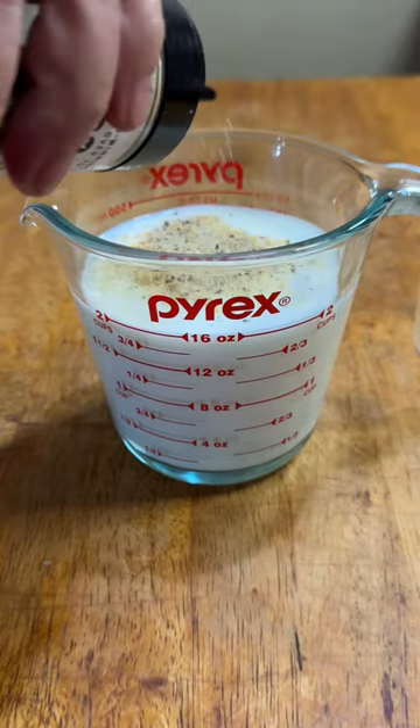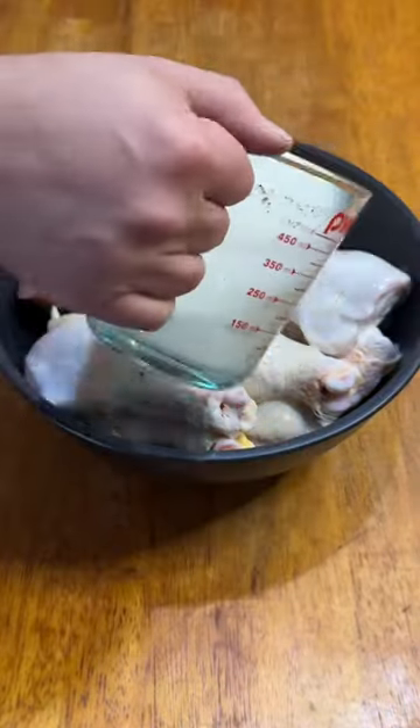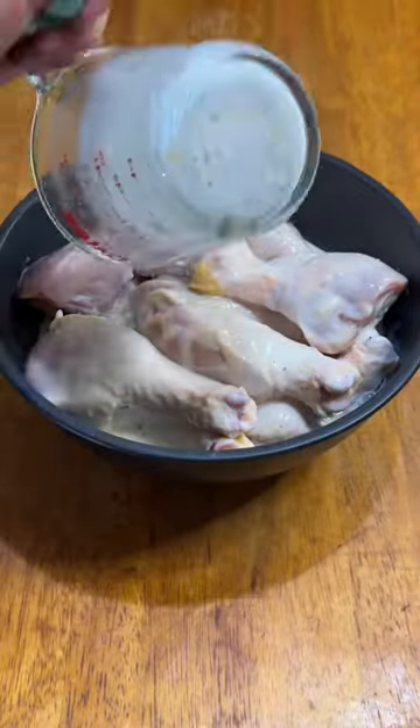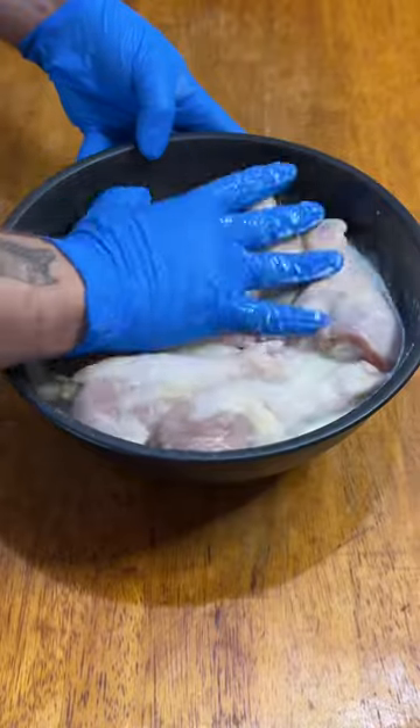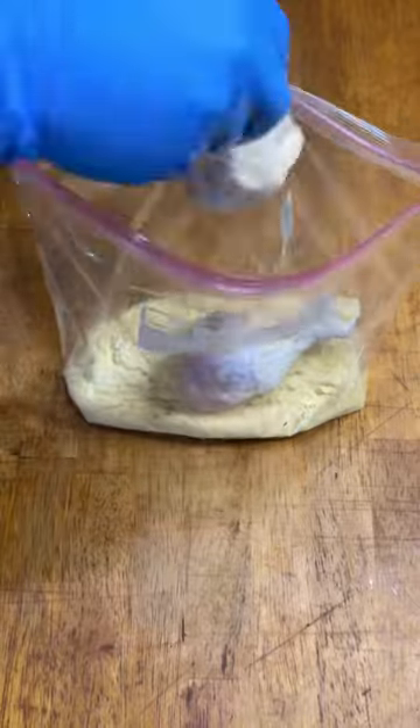I started with one and a half cups of buttermilk and a half cup of McClure's garlic and dill pickle juice. Added a little salt, pepper, and garlic and mixed that up. Then poured it over a dozen drumsticks, massaged it in, and submerged them as best I could and let them sit in the fridge for two hours.